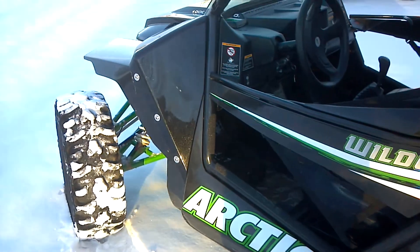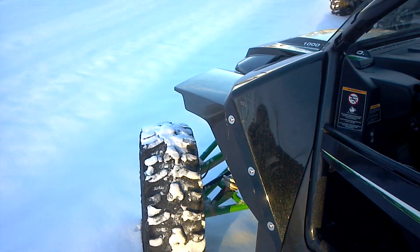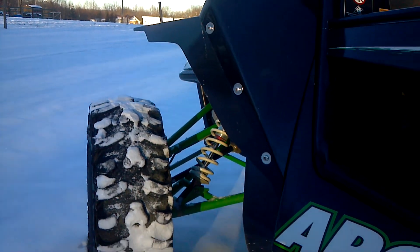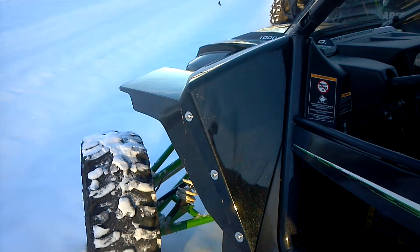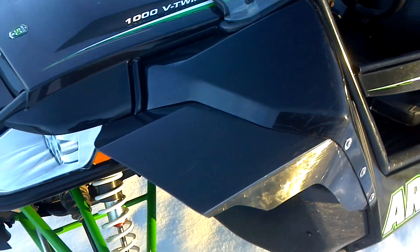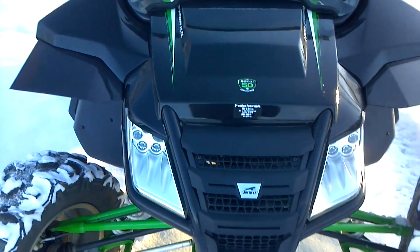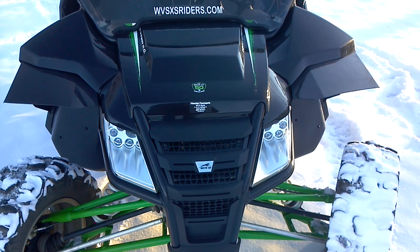The front coverage is molded and custom fit to the Arctic Cat fenders, bolted into the body. They are very durable and they keep the windshield clean. As you can see on the front, they do give a lot more tire coverage.